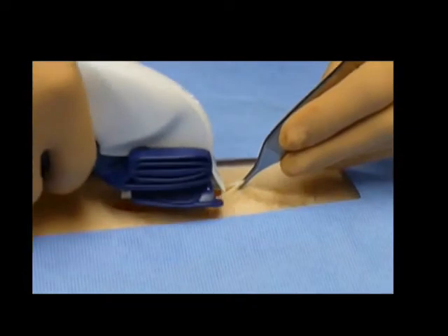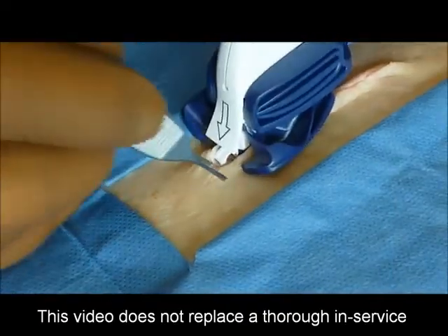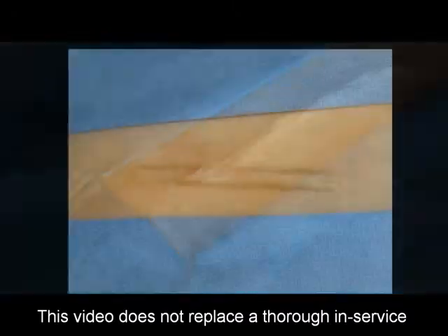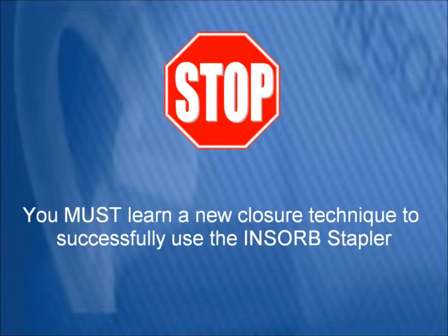Please refer to the instructions for use for complete instructions, indications, contraindications, adverse reactions, precautions, and warnings. This video does not replace a thorough in-service including instructions and practice with a hands-on training model. Before using the device, you must understand that the INSORB skin stapler is significantly different from a conventional metal skin stapler, requiring a new closure technique.